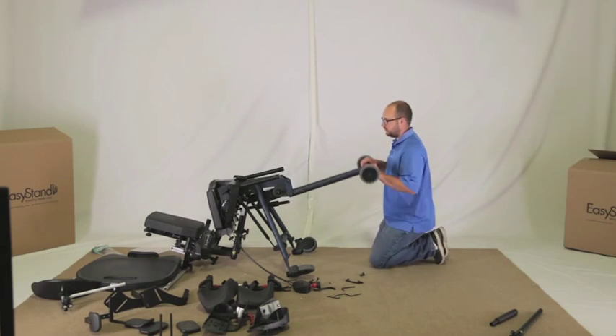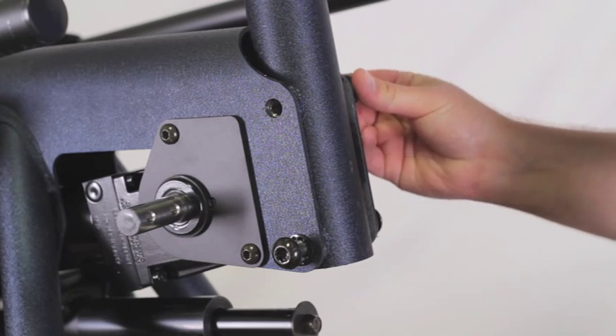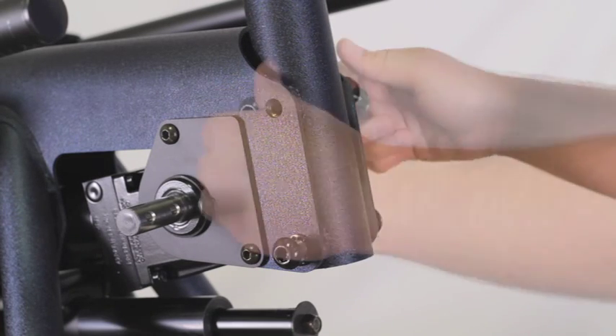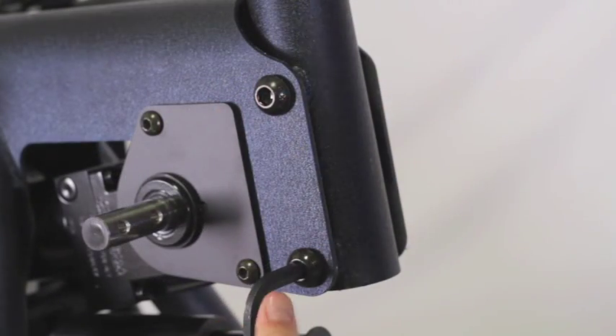Flip the wheel assembly up and insert the two top bolts. Make sure to start all four bolts, then tighten securely.